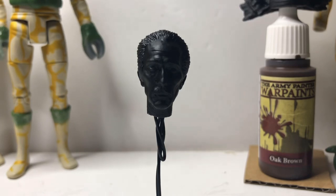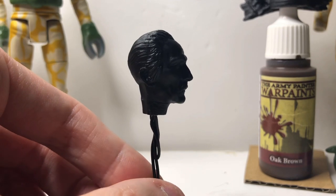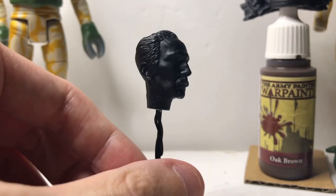So here is the Peter Cushing head. I did mention in a previous video I paid for this 3D model and I printed it myself. Then I made some tweaks to the actual face, added the moustache, and I changed the hairstyle slightly.